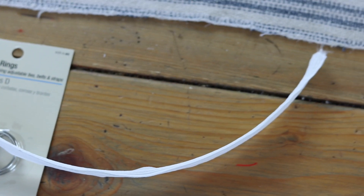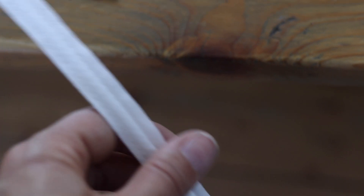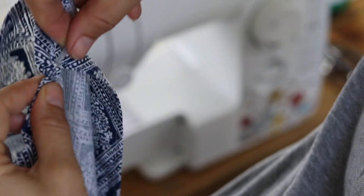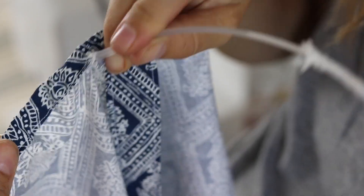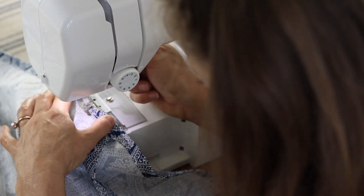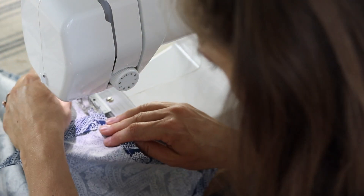After you've sewn all the way down the top piece — leaving that one centimeter gap open — it's time to put in the boning. The boning comes with a little layer of fabric over it; I always peel that off because it's hard to push through with it on — just keep the plastic part. Go ahead and push it all the way through, then close up that little centimeter gap with a back and forward stitch.